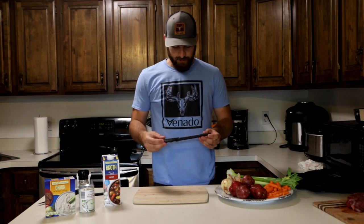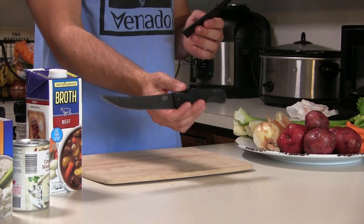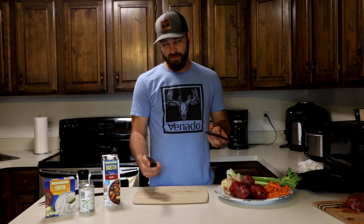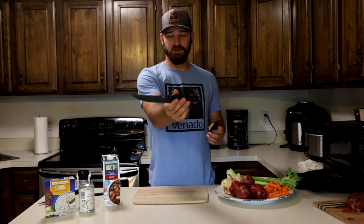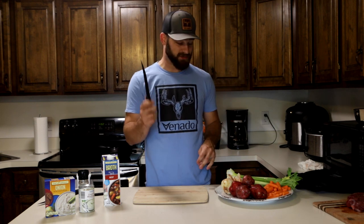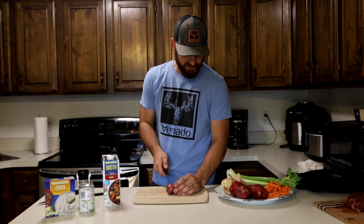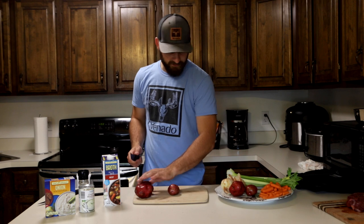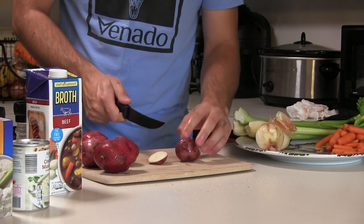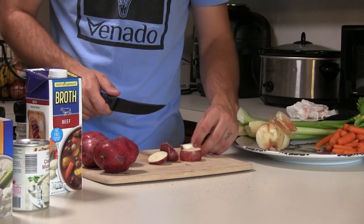Now it's time to go to work on these vegetables, and I have one of de facto's new knives. I could not be more excited — they're calling it the boning fillet hybrid knife. This thing is absolutely perfect for outdoorsmen — it could be a perfect gutting knife or butcher knife. I've been asking for this for a long time, so I was stoked to see it come out. Just like all their knives, it is razor sharp.